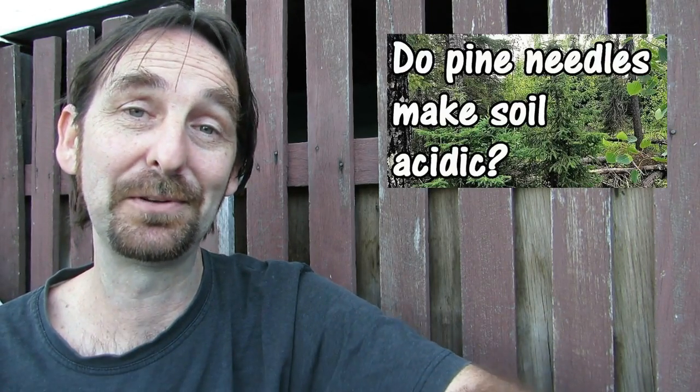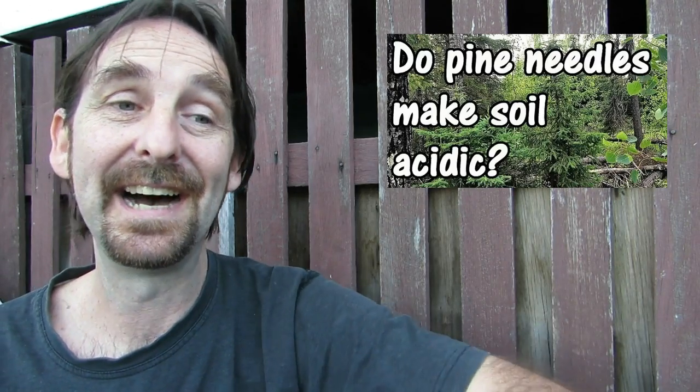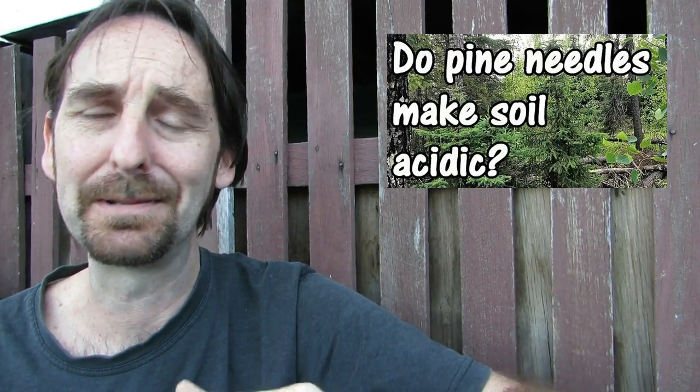Hi folks, I thought I'd post a little bit of a myth-busting clip here on coffee grounds. The reason I'm doing it today is I saw an excellent one put out by Patrick from One Yard Revolution channel here on YouTube and also from Stephen from Alberta Urban Garden channel. They put a bit of a clip up about using pine needles to lower the pH in your soil. No spoilers — go check it out there, then come back and watch the rest of this clip if you want.